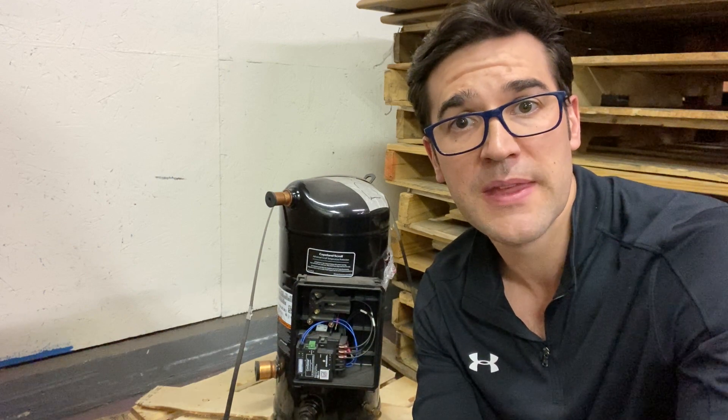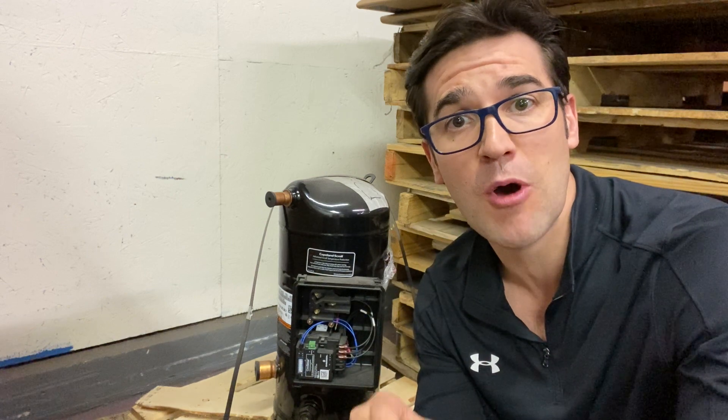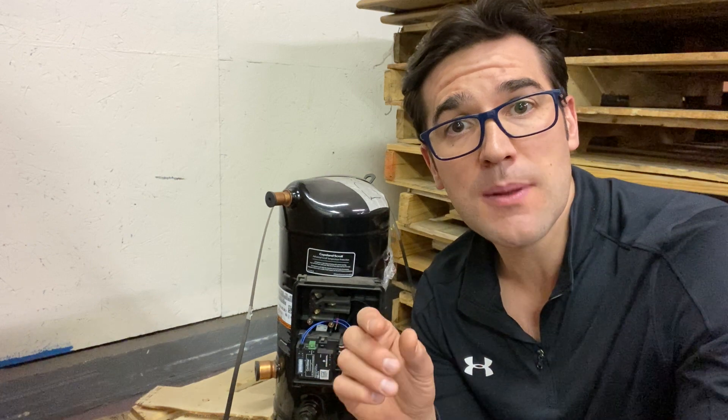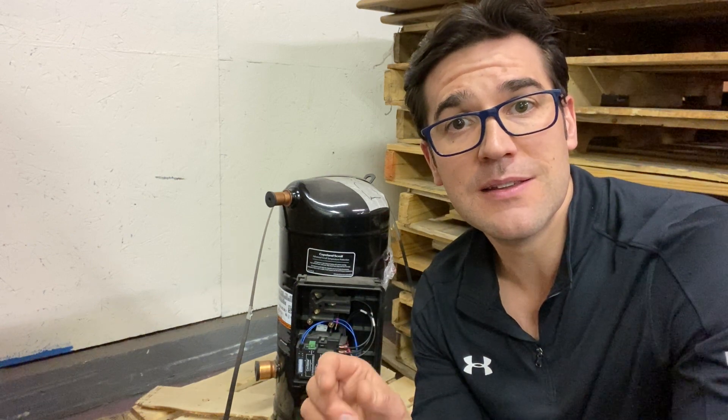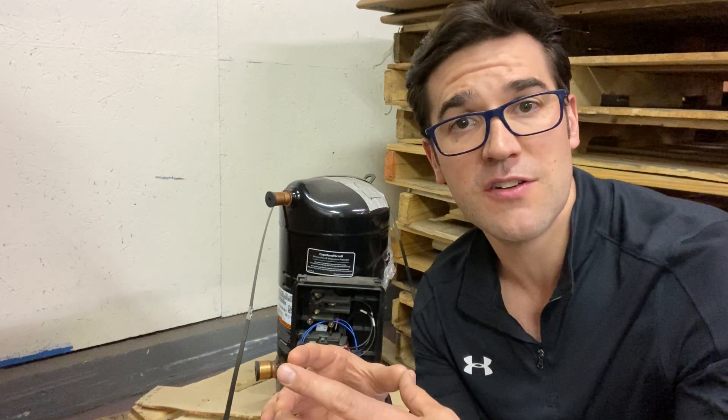There is nothing wrong with these compressors because this internal protector was protecting them. What advanced scroll temperature protection does is it protects the scroll from overheating — any cause of overheating. How it works is there's a bimetal disc designed underneath the floating seal. The floating seal balances out the fixed scroll, or the stationary scroll.